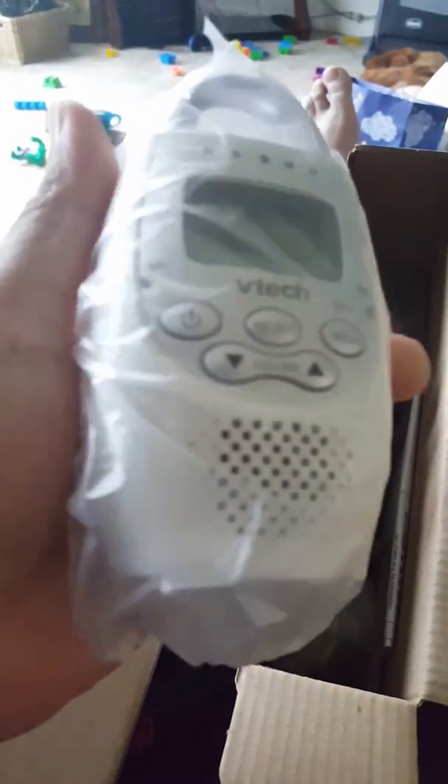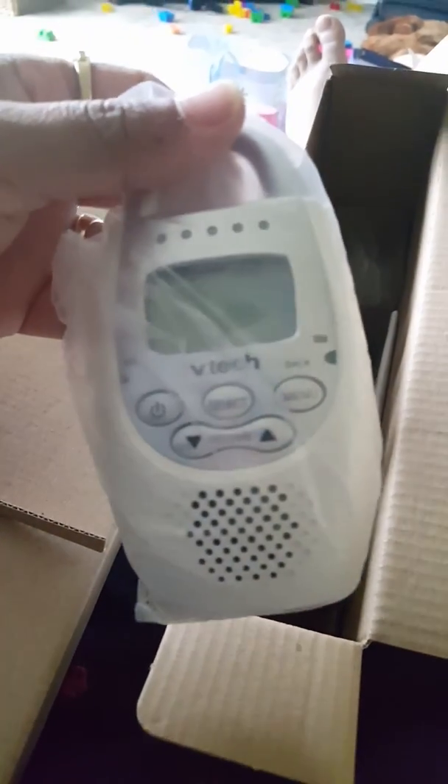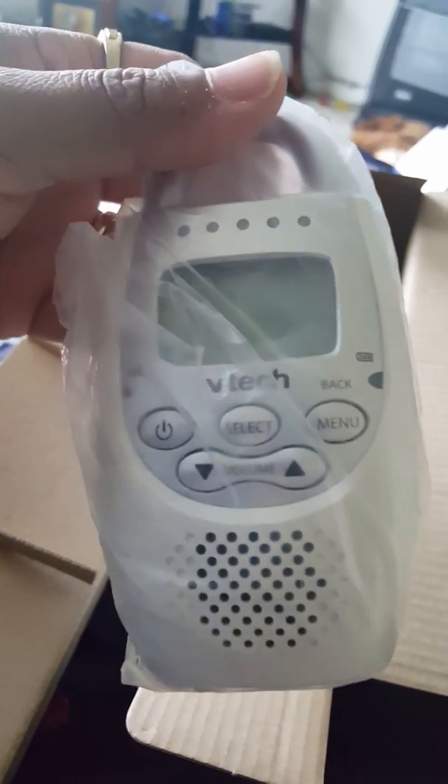These are not that big — these are cool, look, check that out guys. There's one, there's two — two for mommy and daddy, and you can talk back on them like walkie-talkies, two-way radio.